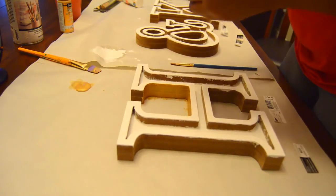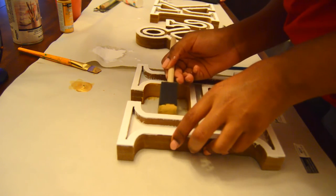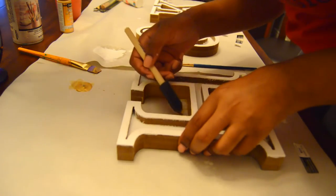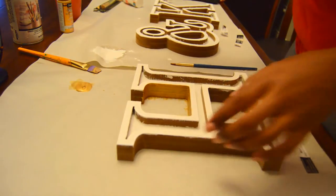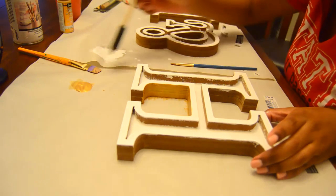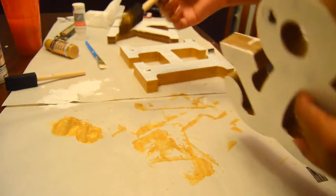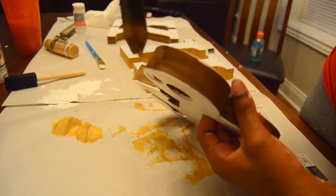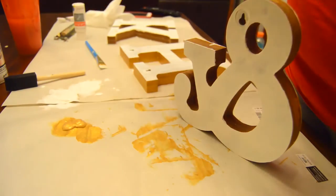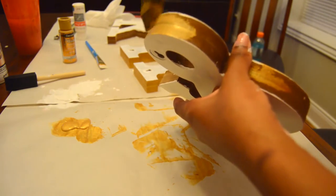I also painted the top of my letter white, but I kind of didn't like that in the end — I'll show you how I ended up preferring it. I switched over to a sponge when doing the sides of the letters because these particular letters were kind of cranny and not super smooth, so it was easier to get the paint into the crevices. I basically dabbed it on and switched from side to side.